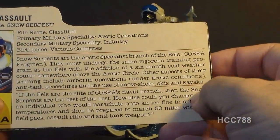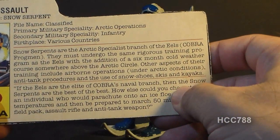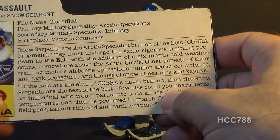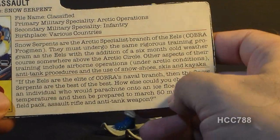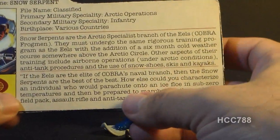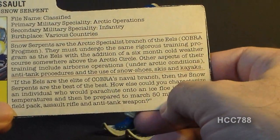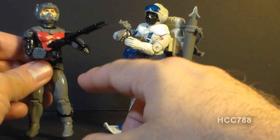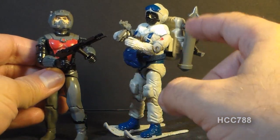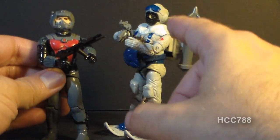The bottom section has a quote: 'If the Eels are the elite of Cobra's naval branch, then the Snow Serpents are the best of the best. How else could you characterize an individual who would parachute onto an ice floe in sub-zero temperatures and then be prepared to march 50 miles with full field pack, assault rifle, and anti-tank weapons?' So in the hierarchy of Cobra's special forces, the Eels are the elite, and the Snow Serpents come from the ranks of the Eels — a step up from the Eels.